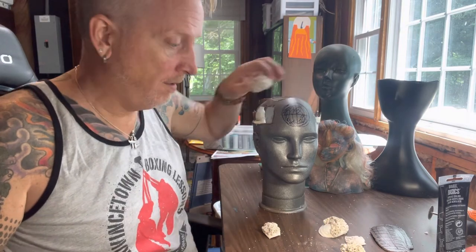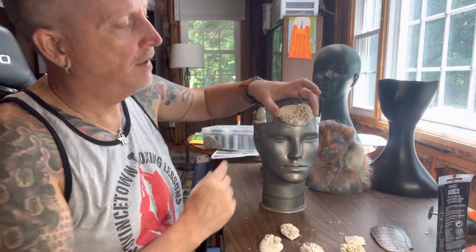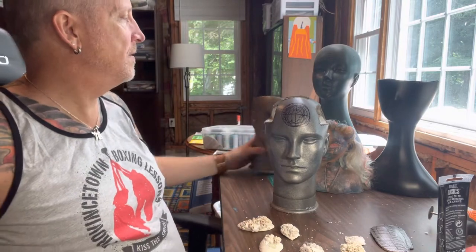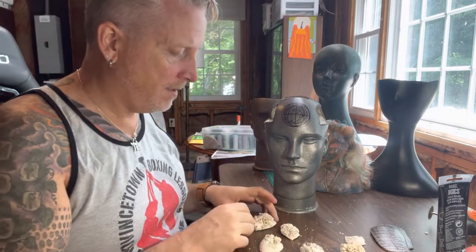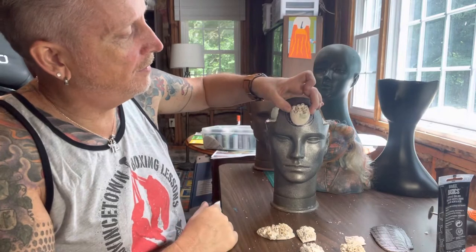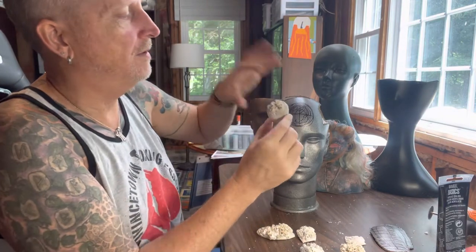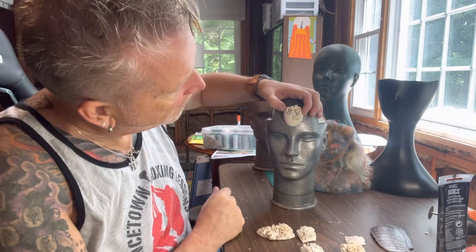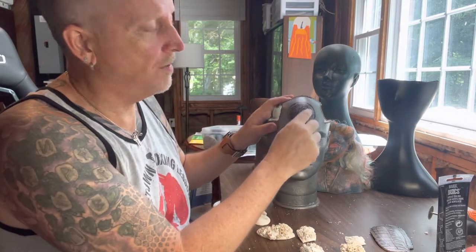I'm going to make him Barnacle Boy. I've got this really big one that I think is going to be the crowning part of his face. I'm going in a completely new direction — an under-the-sea motif. This big one almost has a heart shape to it, like a real-life heart. I want to do something significant enough on him, centered. I'm just going to glue it on with my magical fabulous glue.